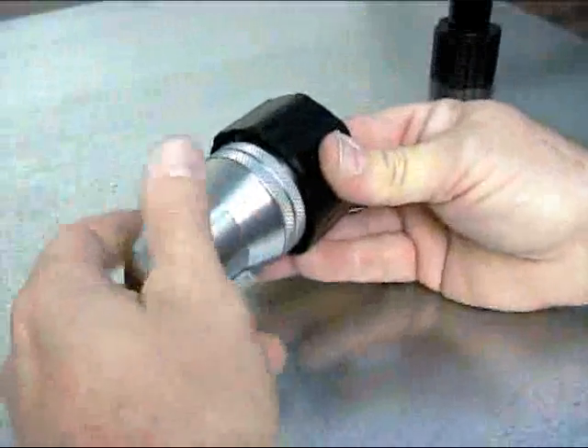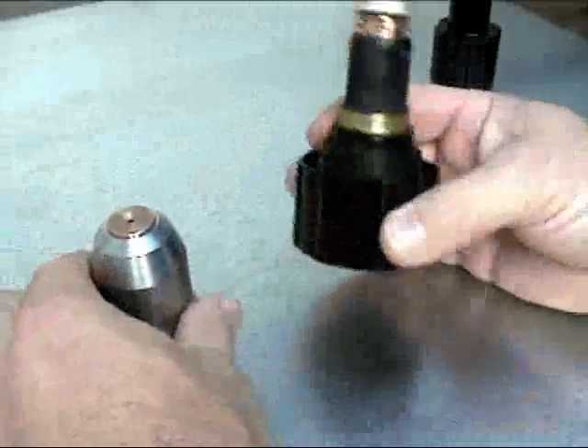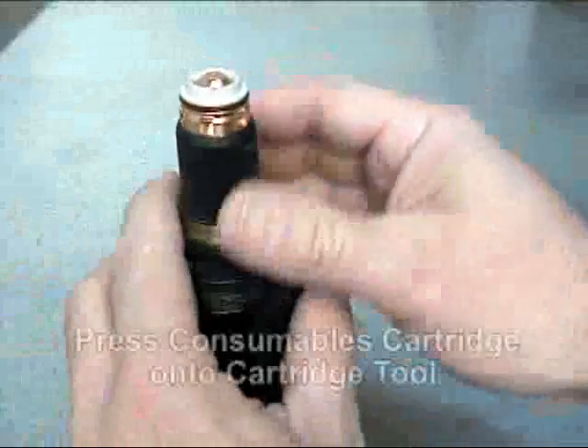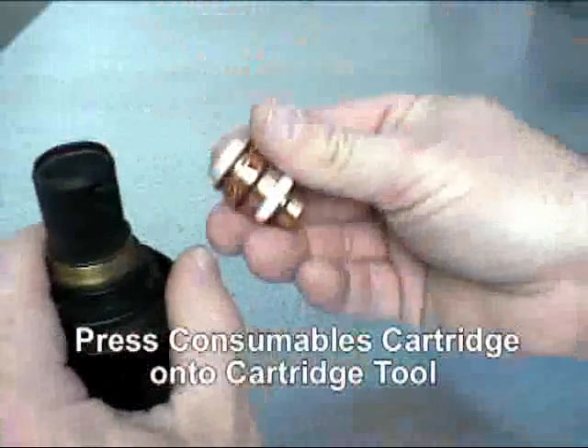Once the cup is removed, use the narrow end of the cartridge tool to press the consumable stack out of the cartridge assembly by placing the tool on a flat surface and pressing the cartridge down onto the tool.